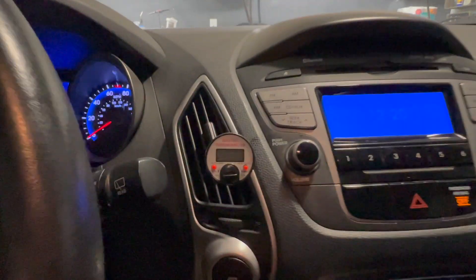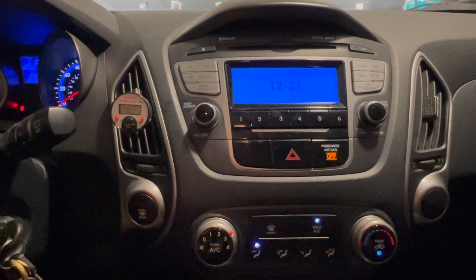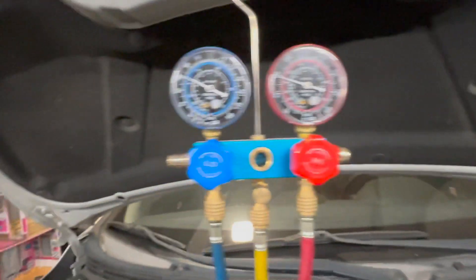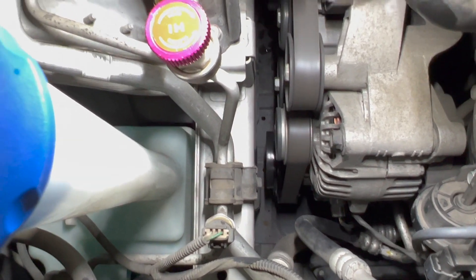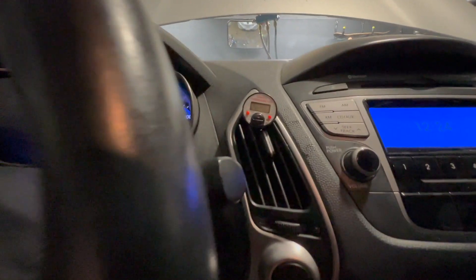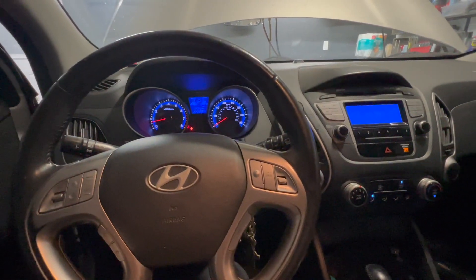The cabin thermometer is reading 46.2°F — I'm happy with that. You want it at least 30 degrees below ambient temperature, and 46°F is nice and cold. The pressures are right at about 30 PSI on the low side and 150 PSI on the high side — those are good numbers. The AC clutch is engaged and we've got cold air coming out. This one is a fix. 2011 Hyundai Tucson — AC not working because the clutch coil was open circuit. See you on the next one.